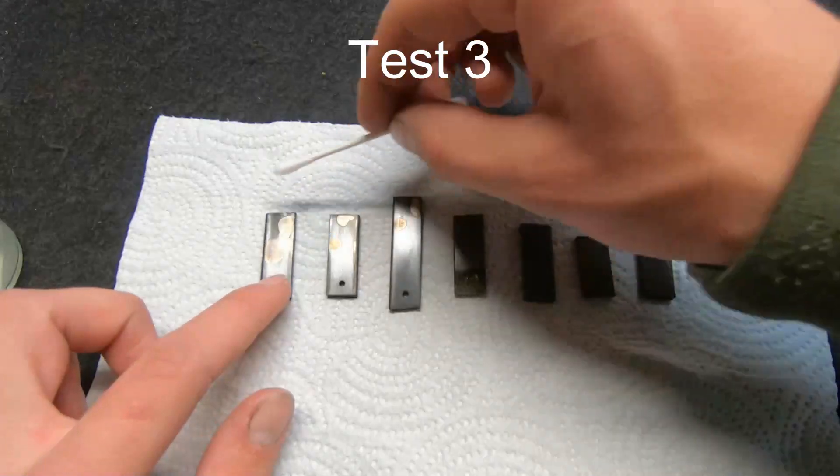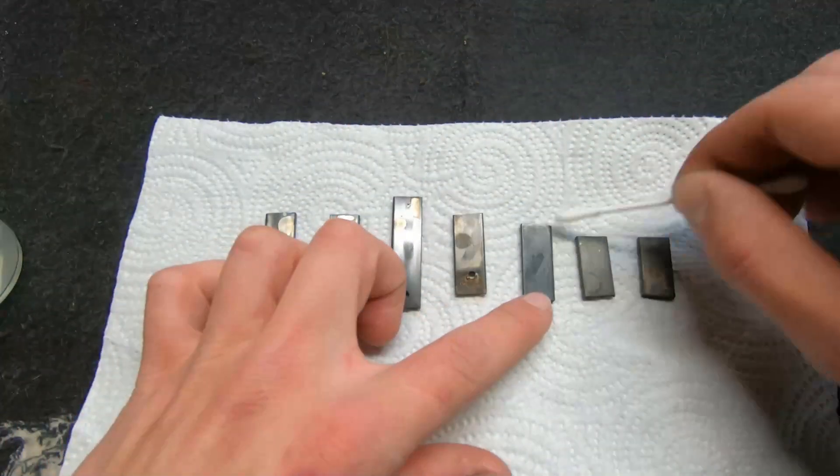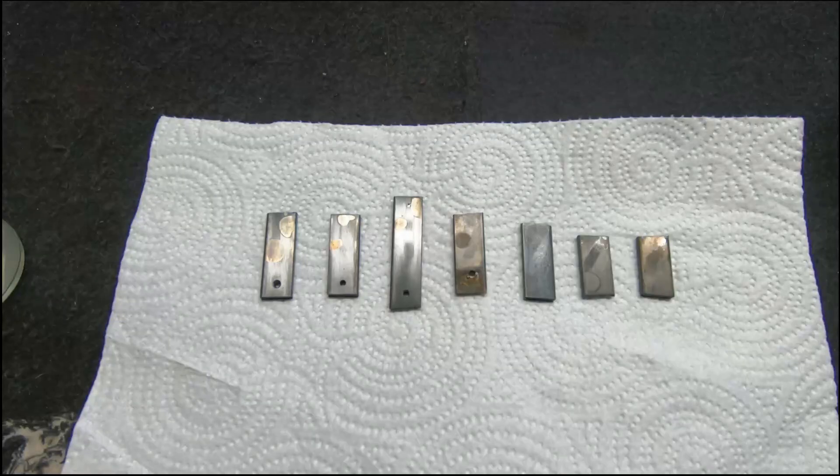The third test is applying a second round of rusting solution, which I left on for about 36 hours, and I intentionally tried to overlap this with the bare parts of the metal from the pickling solution as somewhat of a control test.